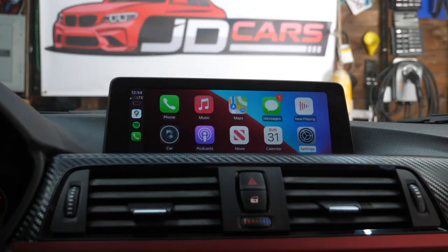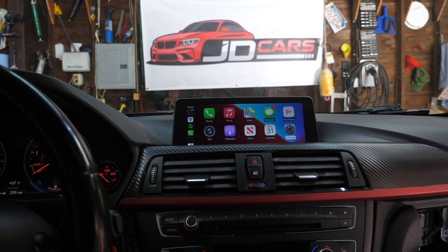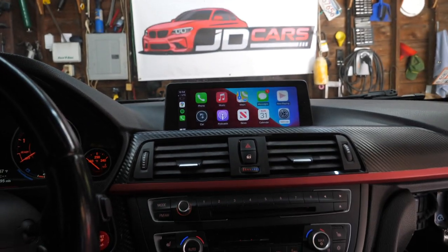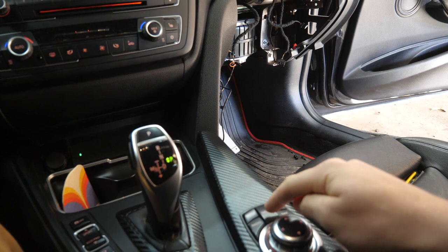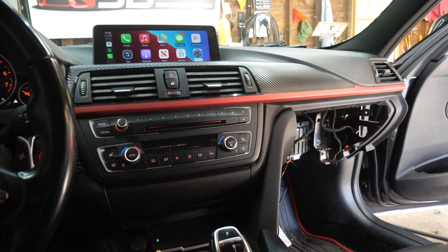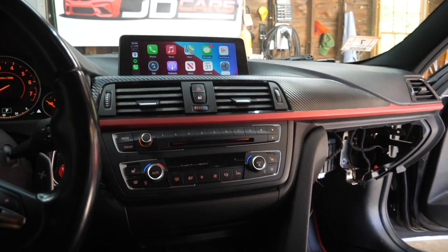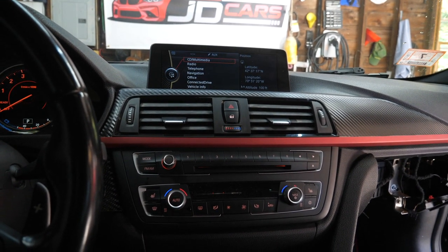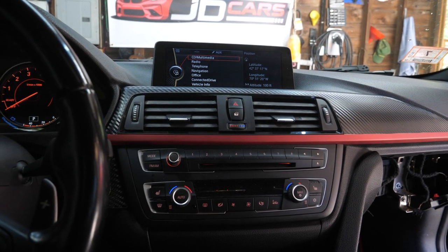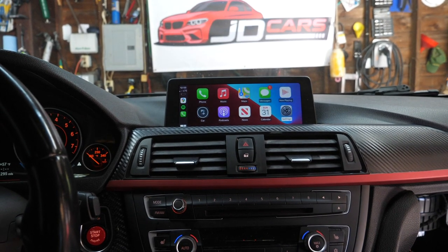I am super stoked with this. It looks amazing and I can't wait to use this functionality on a daily basis. I also found out you can switch between iDrive and CarPlay by holding down the menu button here — that also toggles between the two. So it's really easy to switch. If you need to get to your iDrive quickly, you just hold down the menu button and boom, you're there. This is the best of both worlds.